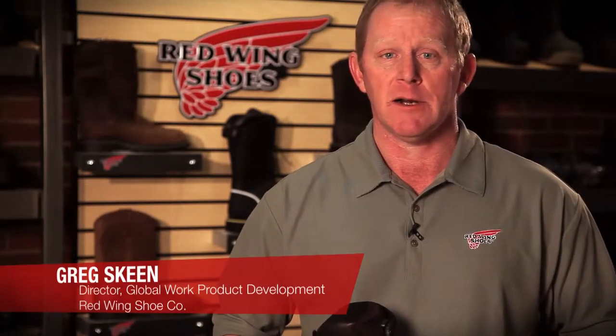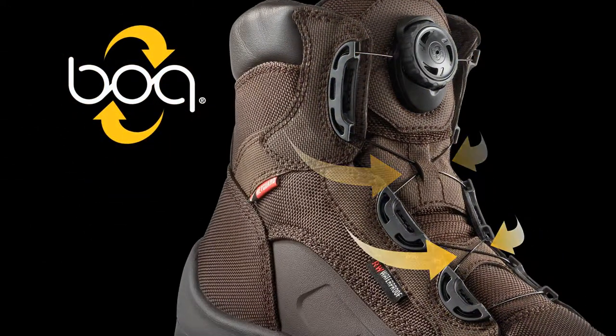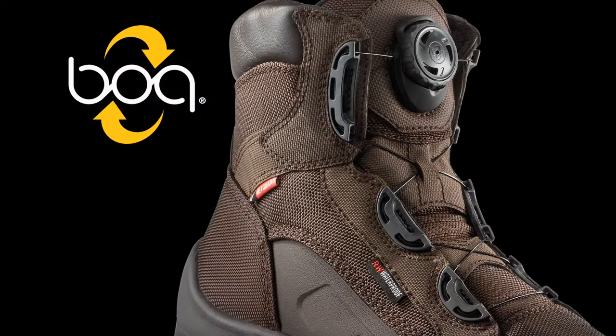Hi, I'm Greg Skeen, Director of Product Development for the Global Work Brands of Redwing Shoe Company, and I'm here today to talk about the BOA Closure System. We introduced this technology into the Redwing line to help enhance the fit and comfort of our product offering.